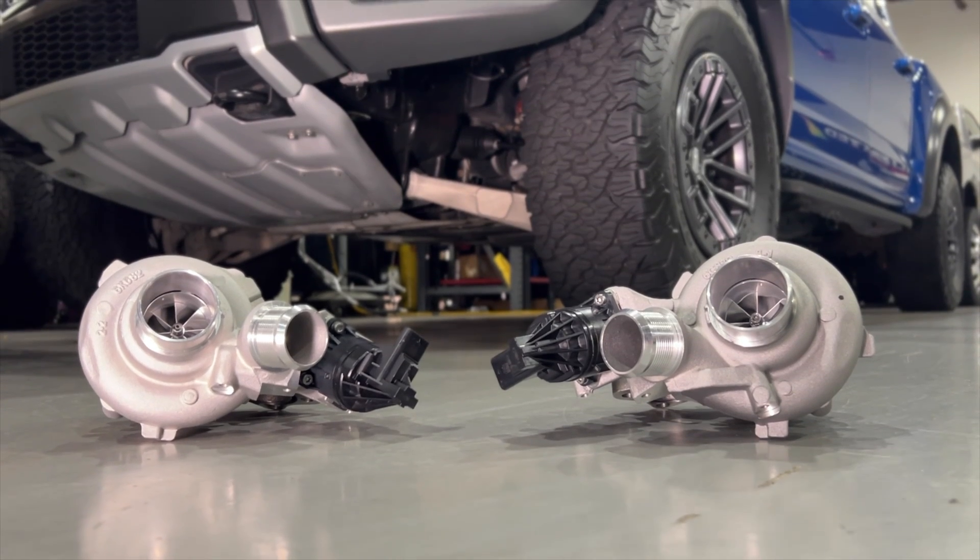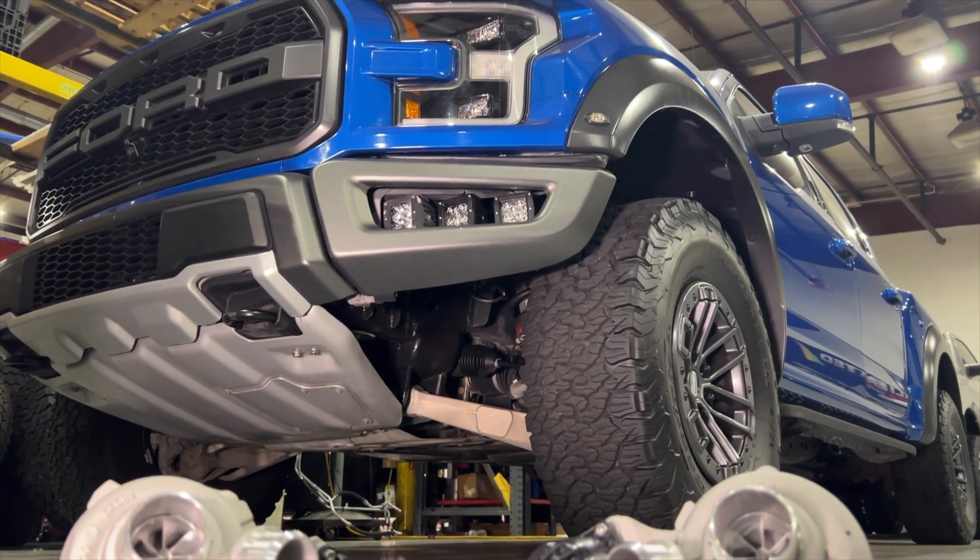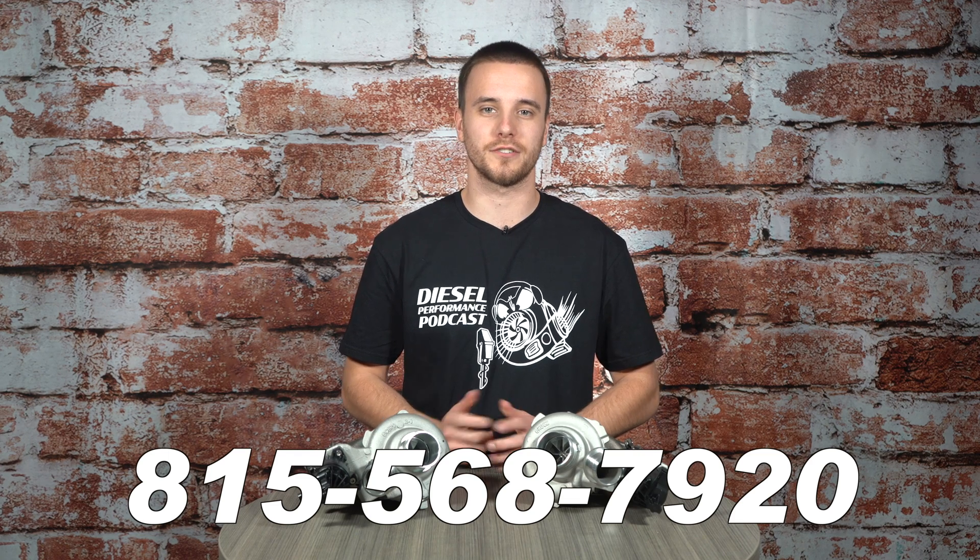So if you're looking to upgrade the performance on your 2017 or newer F-150 or Raptor and maybe smoke your local TRX, this turbocharger setup is going to be the one for you. If you have questions, give us a ring — my name is Anthony, phone number is 815-568-7920. We'll talk to you soon.